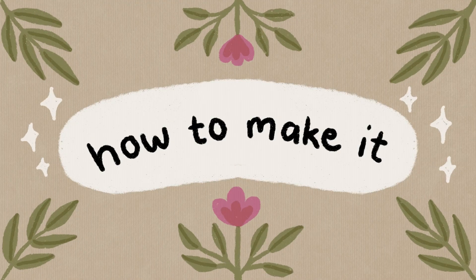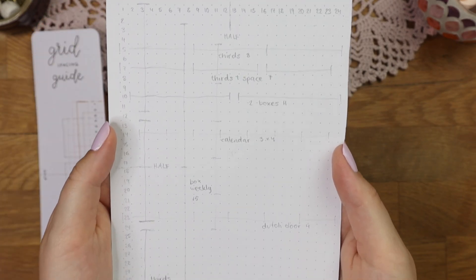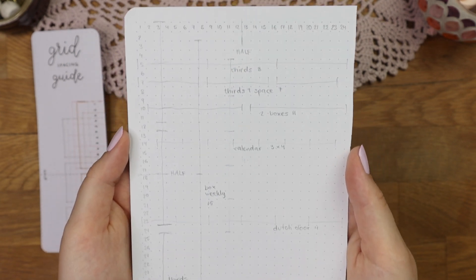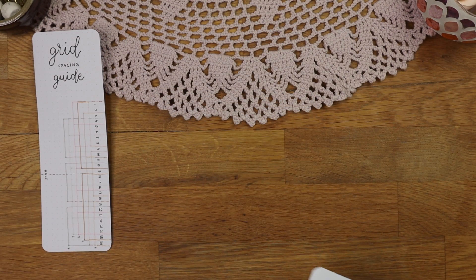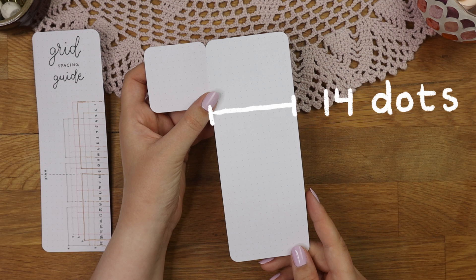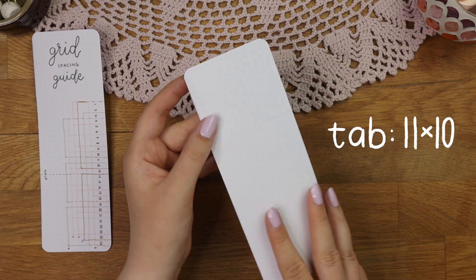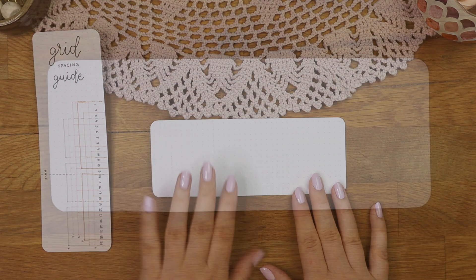Now that you know how the grid spacing ruler works, I will show you how I made a new one for my bullet journal. To figure out the spacing you can make a sketch on the last page of your journal — I did this just to make the filming process a bit easier, so it's not mandatory. Then you just cut this kind of paper strip from the back of your journal, and you can add a little tab on it where you can write the color code.